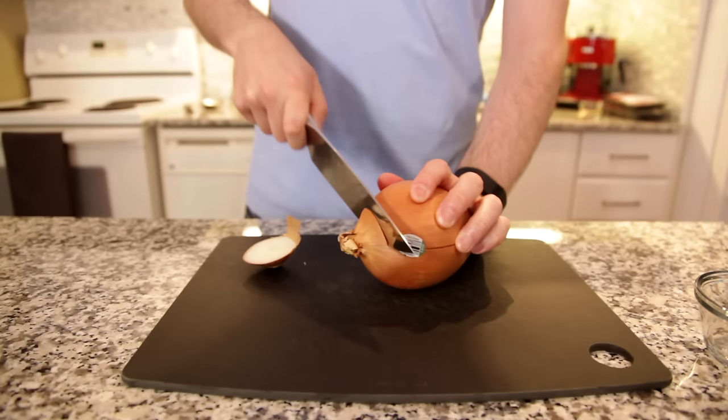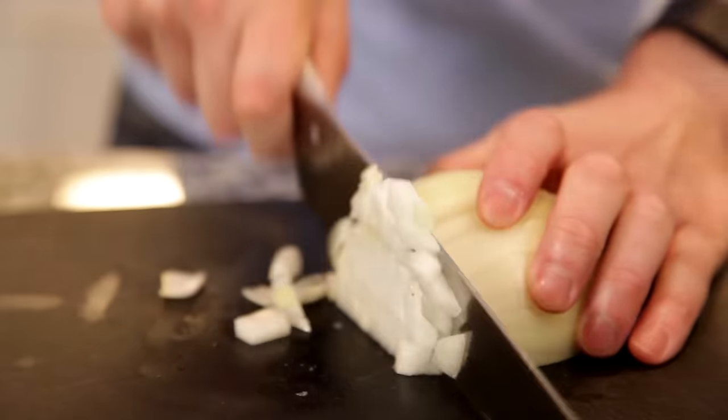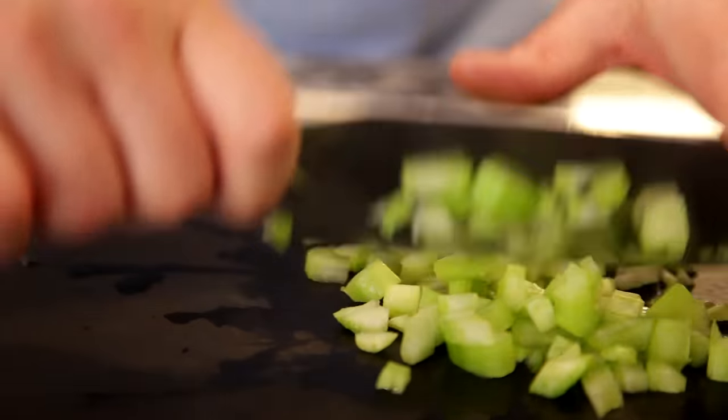I'll start by dicing half a large onion. You'll want to make sure that the pieces are diced really small — you don't really want any large chunks in your filling. Next, we'll halve and finely dice one celery stalk. Again, no large chunks.